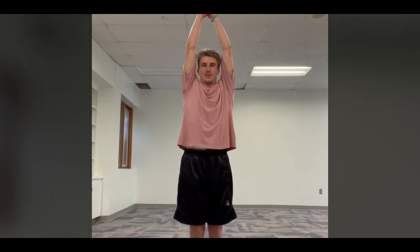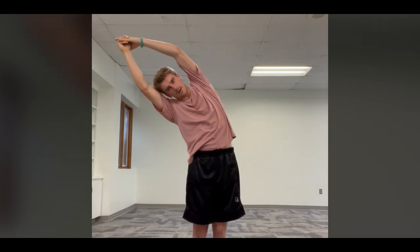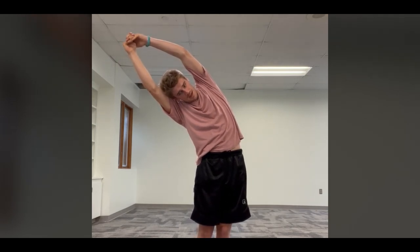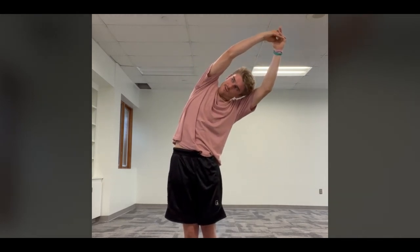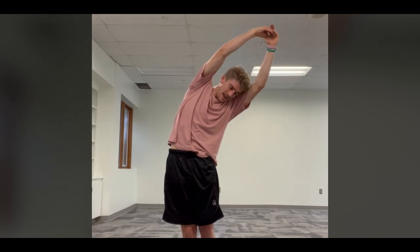Now we'll do some overhead side reaches, just like we did in the warm-up, holding for 15 seconds on each side. To the right — one through fifteen. To the left — one through fifteen.